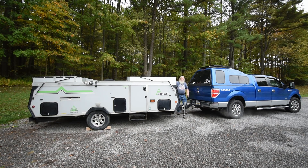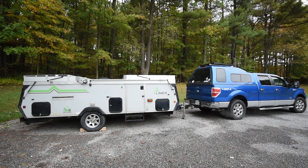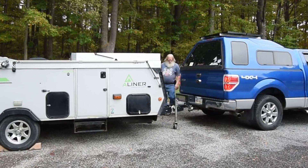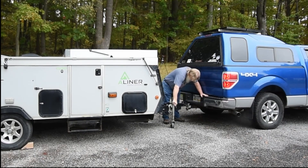I felt it touch — probably just didn't have it quite high enough, but it was resting on the ball there. Receiver released — lowered it down onto the ball.